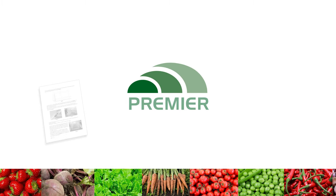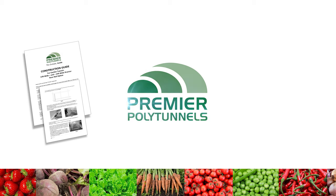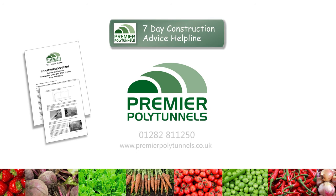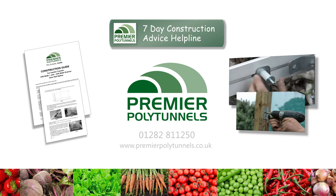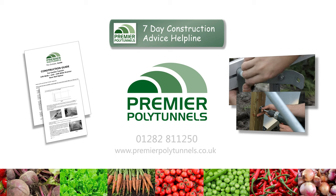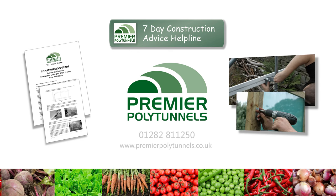Premier Polytunnels supply a detailed construction guide with every polytunnel. We also provide a construction advice helpline seven days a week, along with a comprehensive collection of online construction videos. If you have any queries or questions, give the team a call or visit our website for more details.